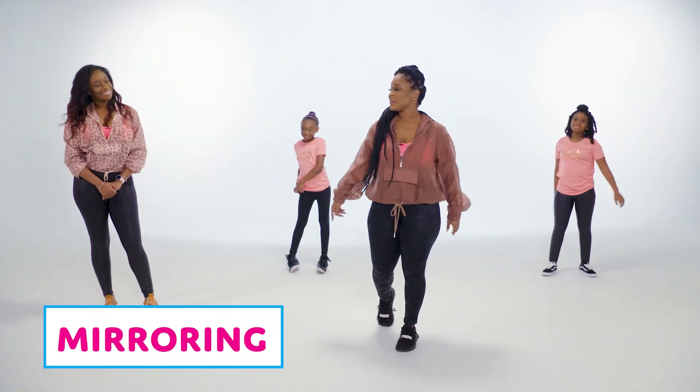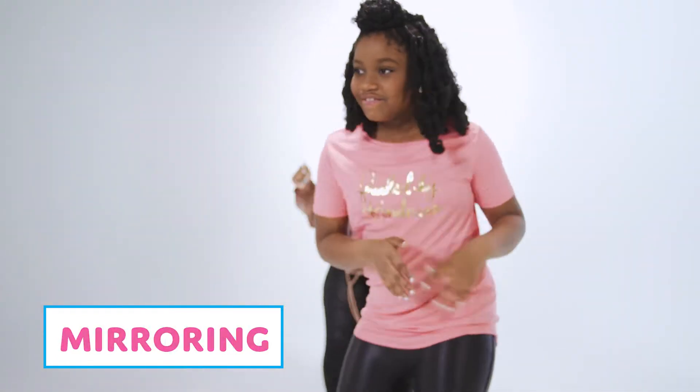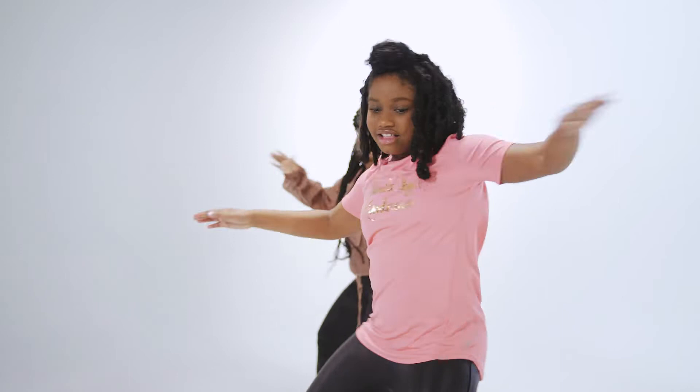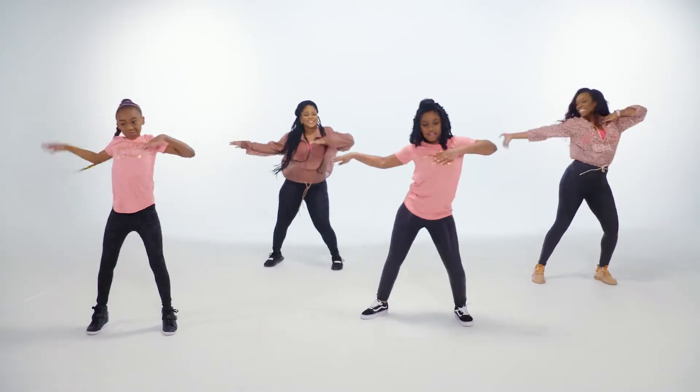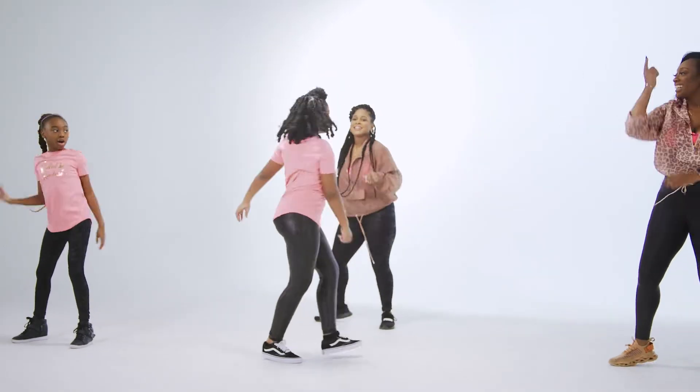Mirroring is when we form a circle or a shared space with one person in the center. This member will start by doing a dance that expresses how they feel in the moment. All of the members in the circle will copy this movement to show them that they see them, that they acknowledge their feelings, and that they are supported.